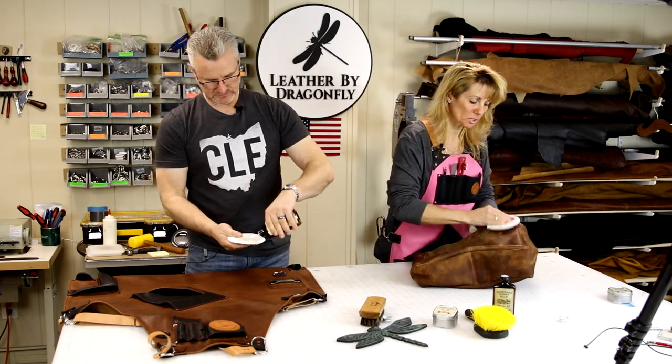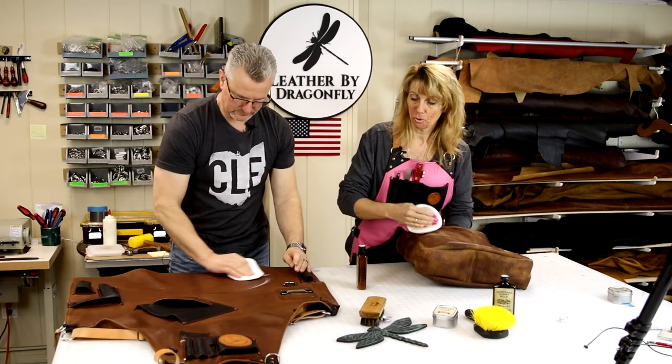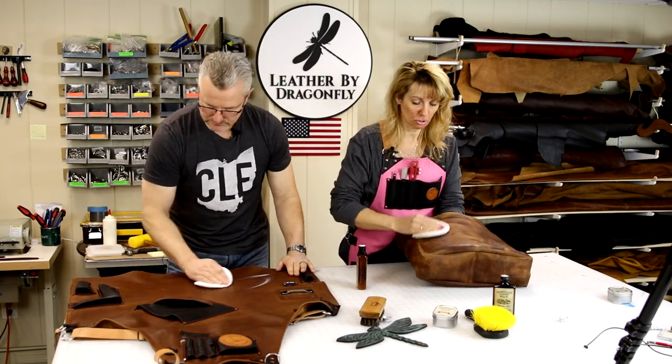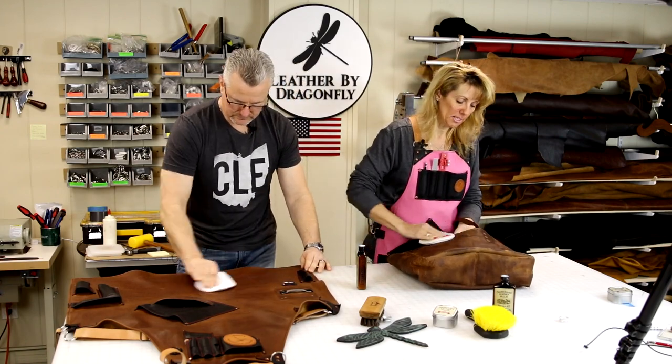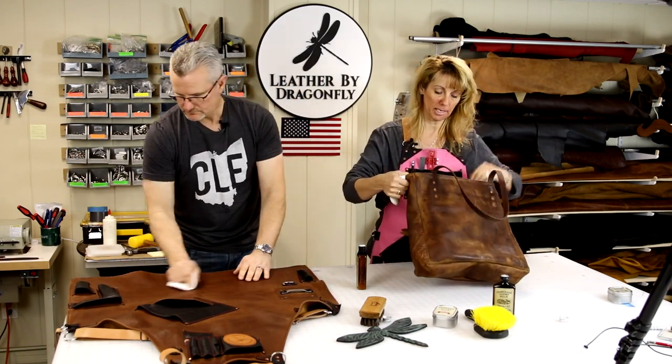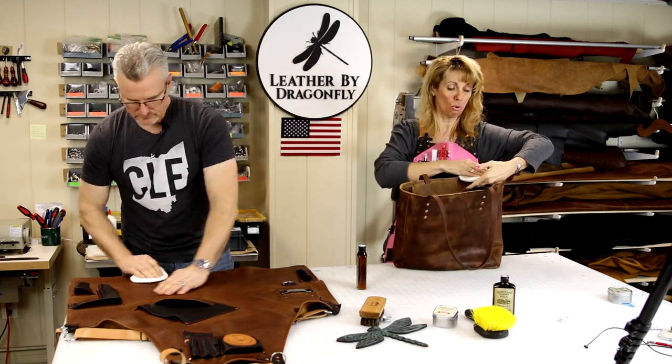You are going to do the smooth side of the leather. Do not do the fuzzy side of the leather. So that would be all of the pockets and the straps, and on this bag it's going to be the straps and this whole outer area. And then don't forget the interior pockets, and like this one has a zipper area — you're going to do this whole area.